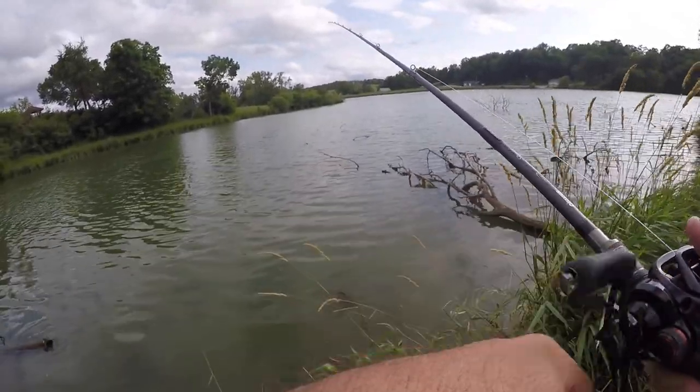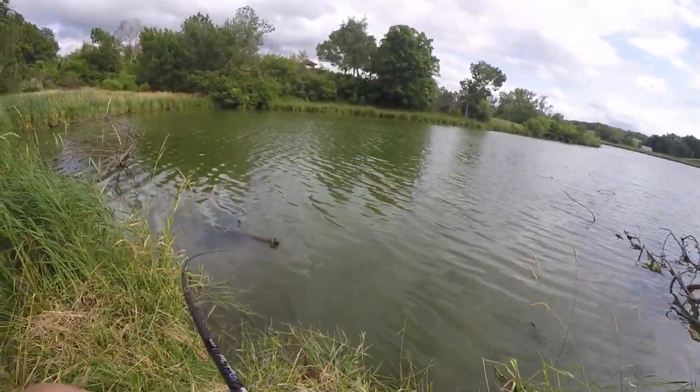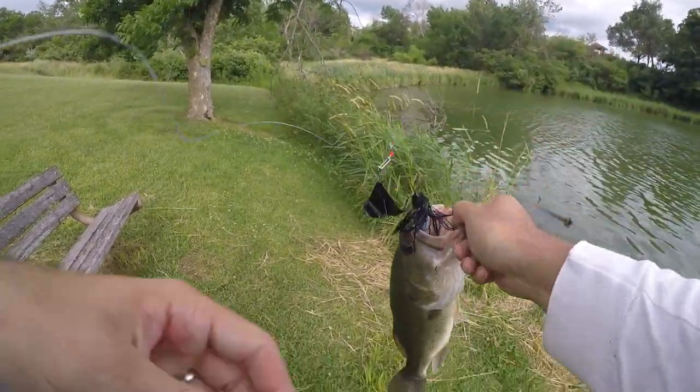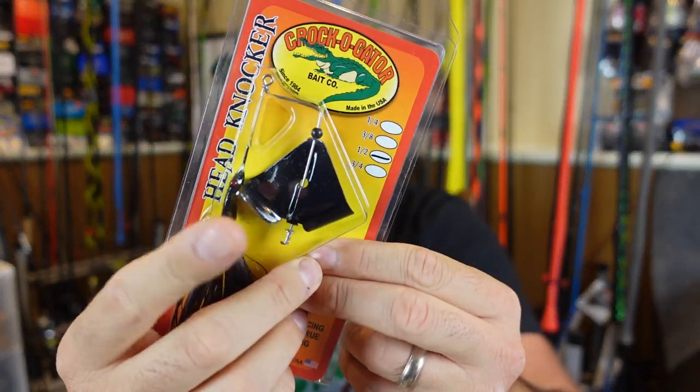The second lure on my list has to be a buzzbait. Buzzbaits do so well when you've got a little ripple on the water, especially during a little bit of a storm, rain coming in, cloudy overcast conditions — those are ideal fishing conditions. People tend to put away topwater a little too early. The buzzbait is so good because you can fish those overhangs where trees are just barely in the water. You can fish brush piles just barely under the surface. Bringing it over the top is such a good way to draw fish up and out because it's got a ton of drawing power, vibration, and that click or thud depending on the type.